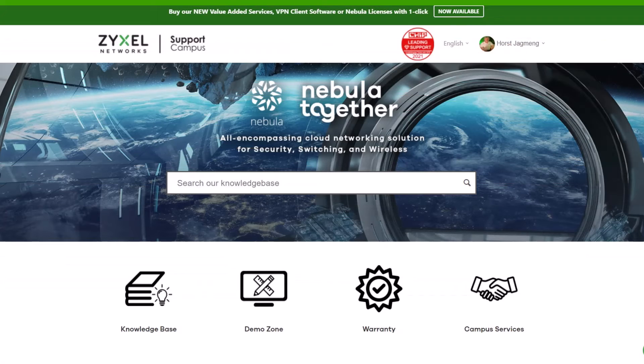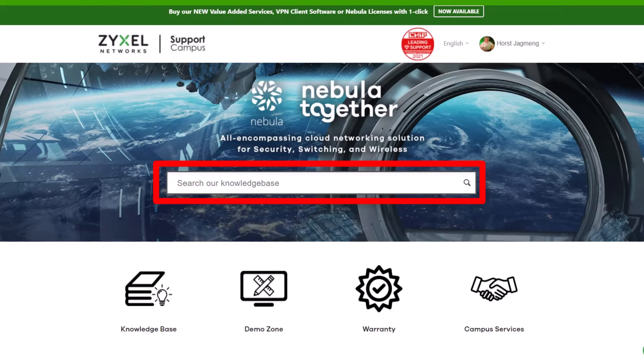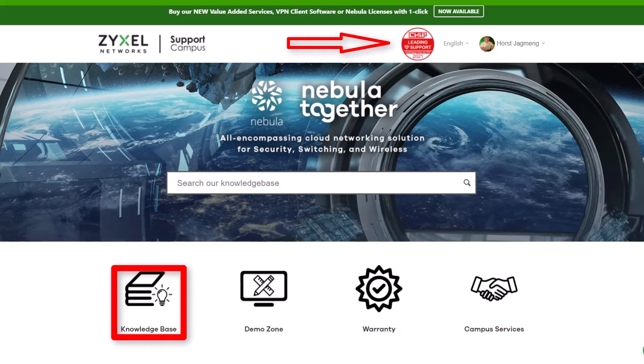If you have a question about the product, please leave it in the comment section or visit us at support.zyxel.eu. You can find more than 600 helpdesk articles in different languages and contact our support team.